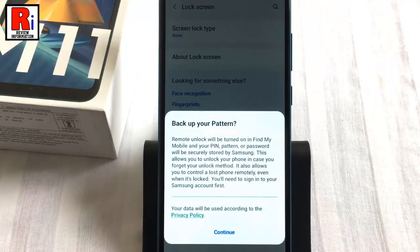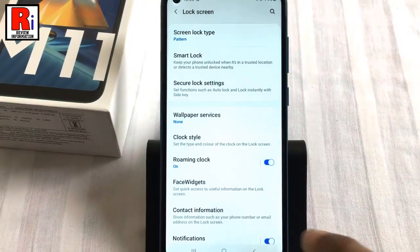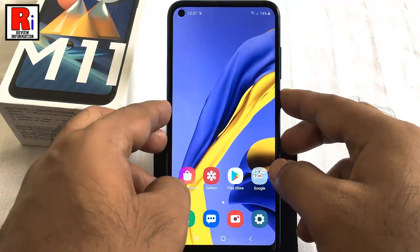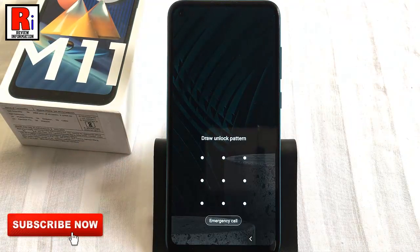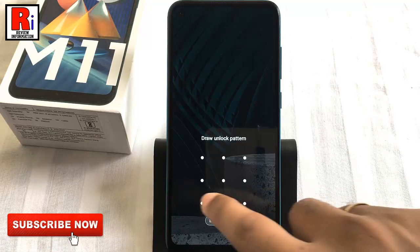You can back up your pattern, or you can do this later. Now lock your phone and check. The screen lock has been set successfully. Now enter the pattern to unlock your phone.